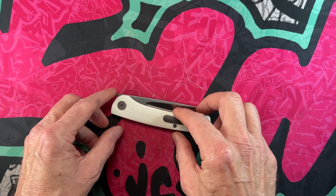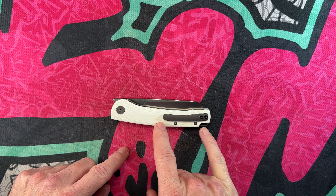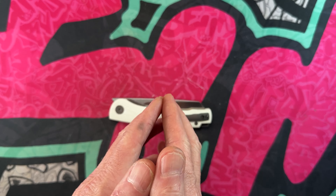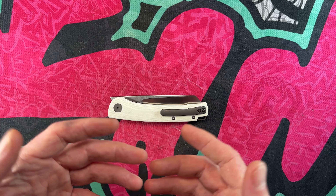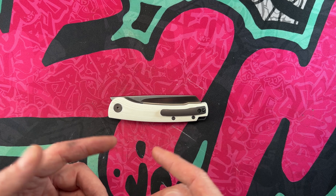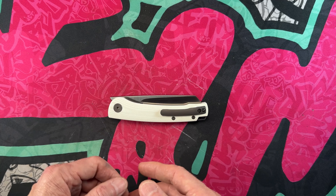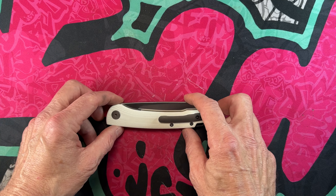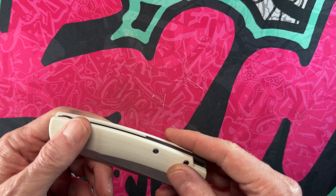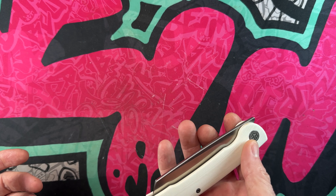It's a front flipper with a titanium clip, T8 on the pivot, T6 on the clip and body screws. Quick shout out and thank you to the channel members, and to anyone who's come to check out my knife and EDC content. Please hit that subscribe button and bell notification icon — it really helps me out. The Scholar by Petrified Fish does have a titanium back spacer — a really unique knife.